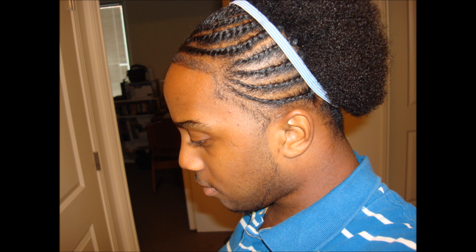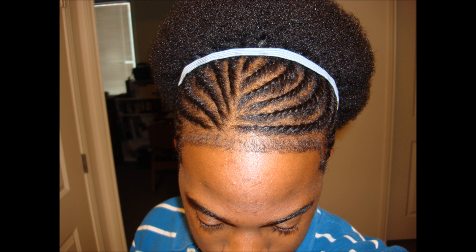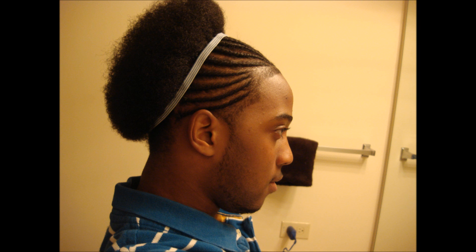Here is another set of flat twists, and this was actually one whole year of being natural for me. You can't really see a lot of the length, but you can see that I've improved with the parting and kind of gotten into the whole groove of my flat twist style. This kind of became my signature look, as you guys know. Here's a cute style with a little headband and a little puff in the back. So we're just going to let the pictures keep going.